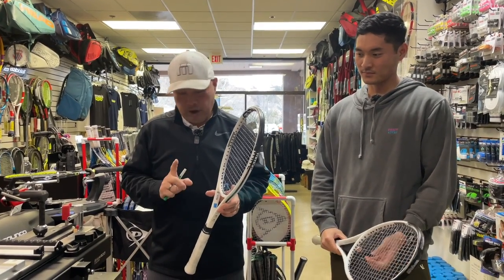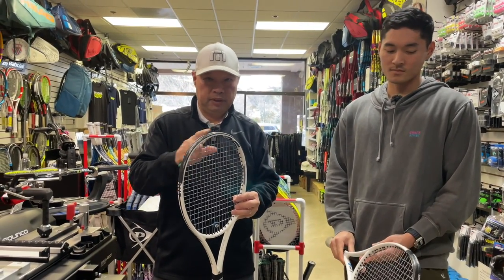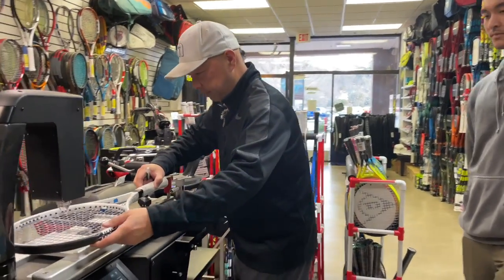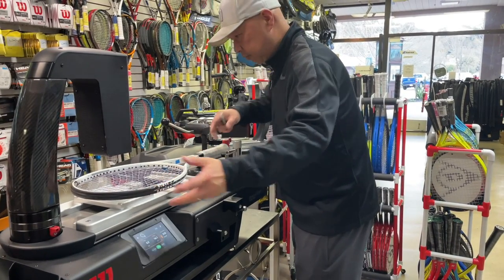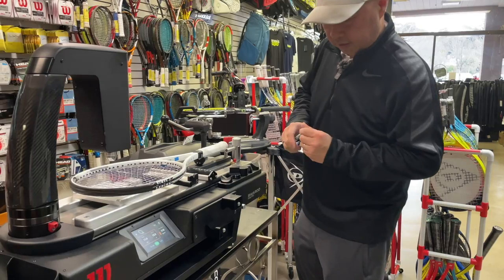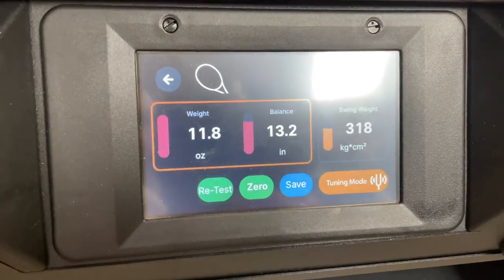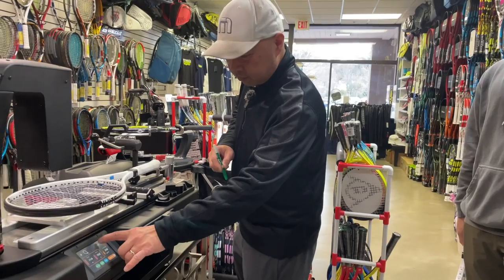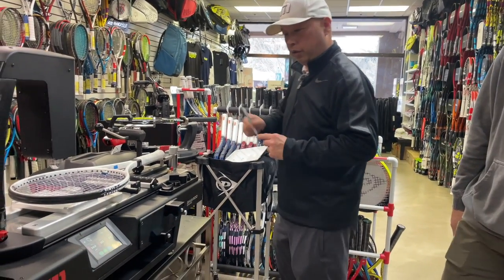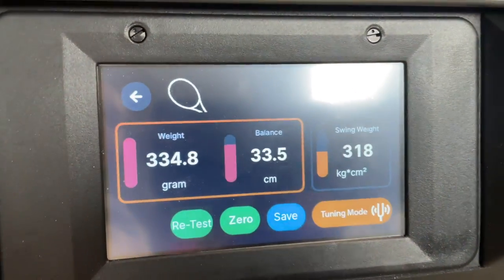At the Bayardo Tune Pro, we have the Whiteout with one single strip of head tape. The readings: 11.8 ounces, balance 13.2 — that's 334.8 — and swing weight 33.5.